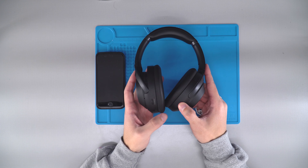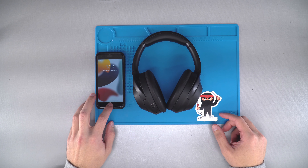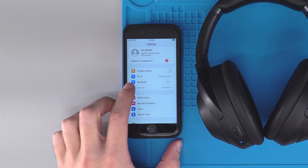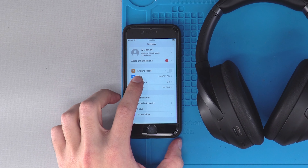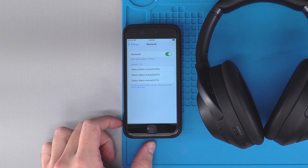Now that it's flashing, we know that it is in pairing mode. Go ahead and go on to your device, go into settings, and right where it says Bluetooth, press on that and wait for the device to pop up.